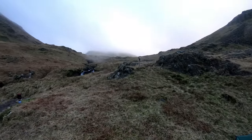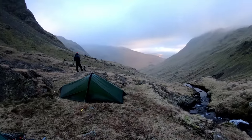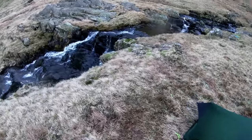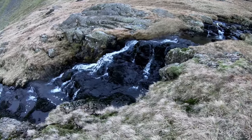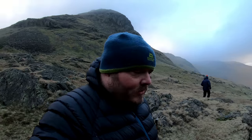Grisedale Tarn is just the other side of that little hill. We found two excellent little pitches overlooking the valley down there. I'm literally pitched just at the top of a beautiful little waterfall. I'll give you a little bit of a rundown of some of the gear that I've used on this trip.